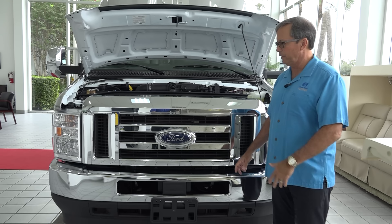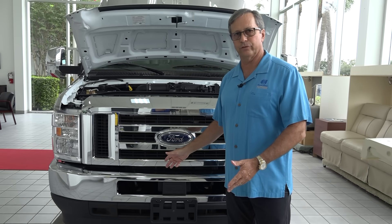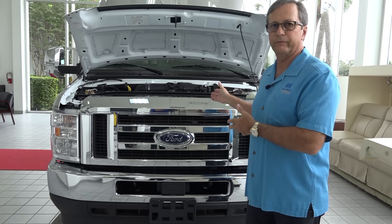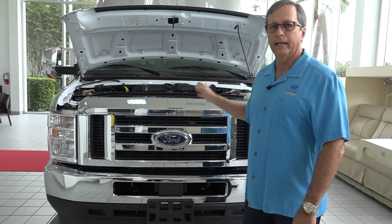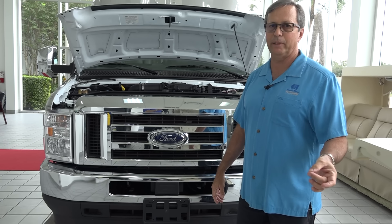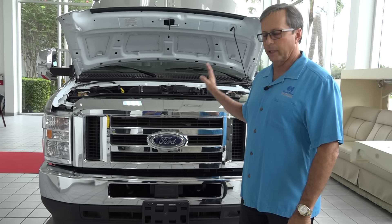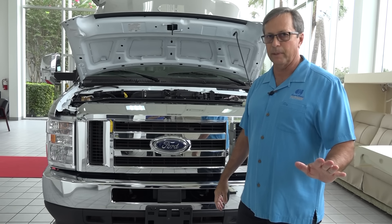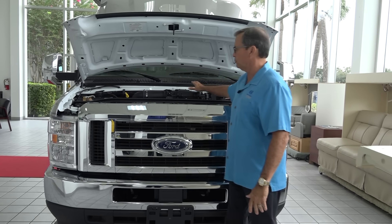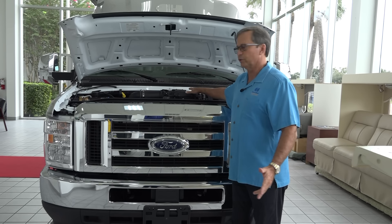We've moved to the front of the vehicle. I wanted to show how aggressive Ford E450s are — all chrome, very nice look. They skipped model year 2020 to introduce this monster motor, the 7.3, with 325 horsepower, 450 foot-pounds of torque, and a six-speed torque shift transmission. Really an awesome vehicle. The engine compartment gives access to all your fluid levels, radiator, filters, and things of that nature.